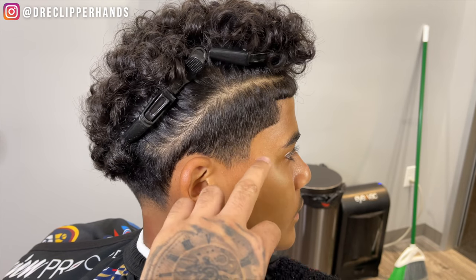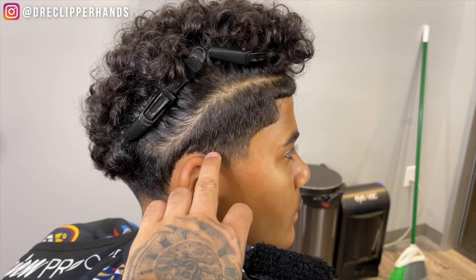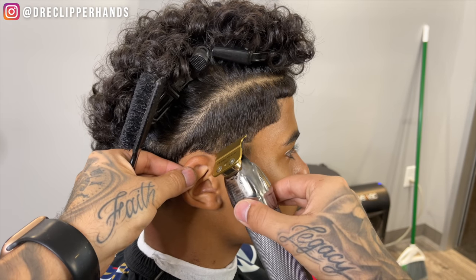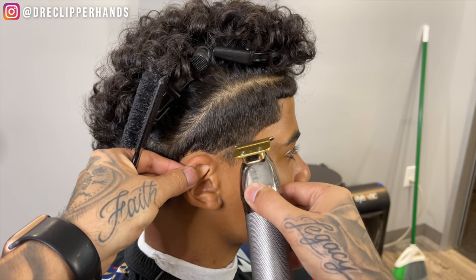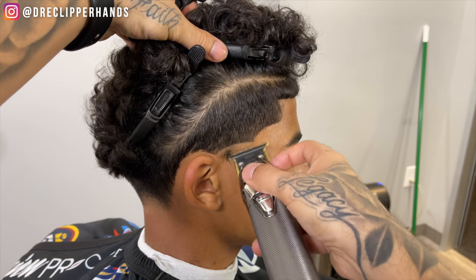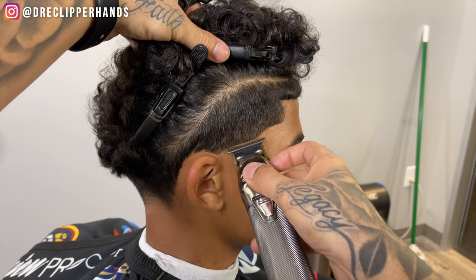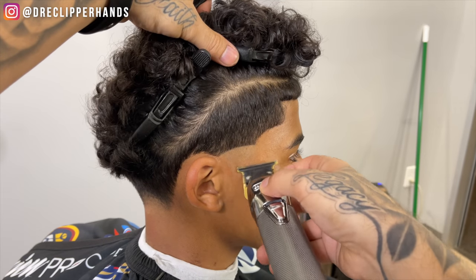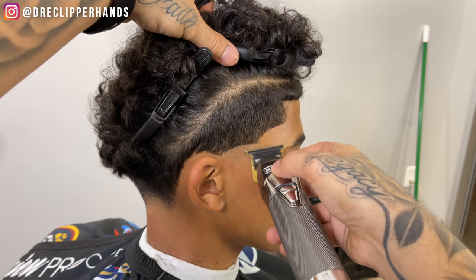Now it's time to get into the side taper. I'm going to start right where the end of his eyebrow is, then connect that right to where the ear connects to the head, and give it that nice burst effect so I can keep the corners of his lineup very dark. Now I'm going to use my trimmer to bald that out, following the same exact systems as we did on the neck area.